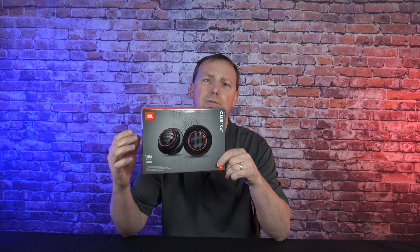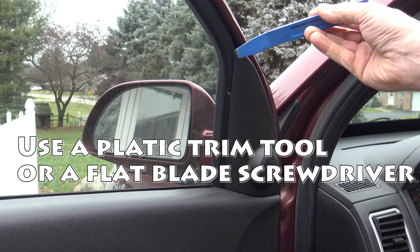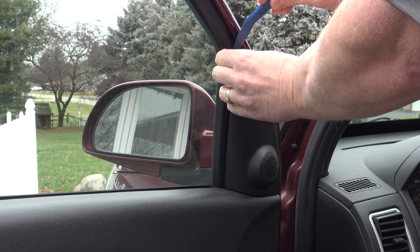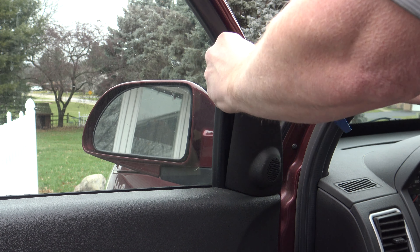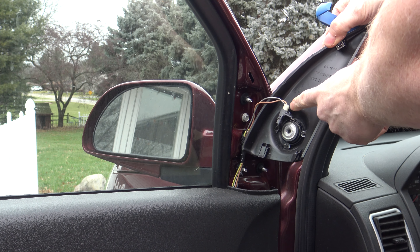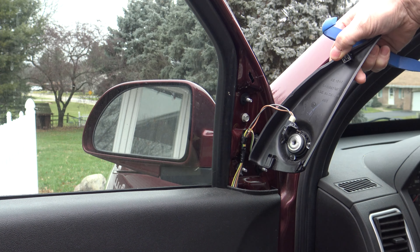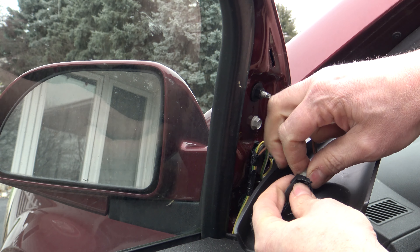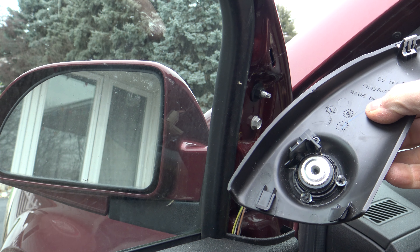I'm going to show you step-by-step how to install these. From the door, you're going to take a trim tool — like this plastic trim tool. You can get right behind the tweeter cover right here and just pry out. That's going to reveal the tweeter right there. We're just going to unhook the wires, and then we can start to disassemble the factory tweeter. Just pull straight up from this plug. Now that we're disconnected, we can take this inside and start to work on it.